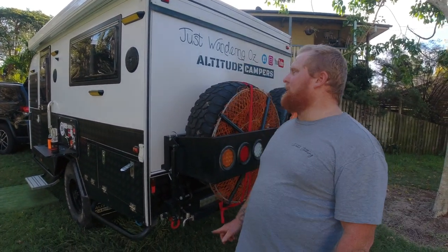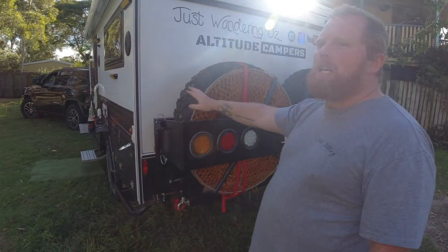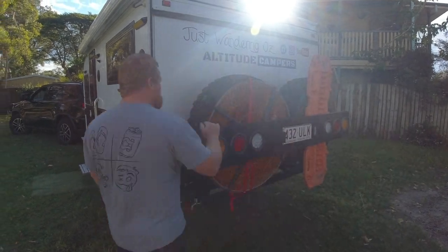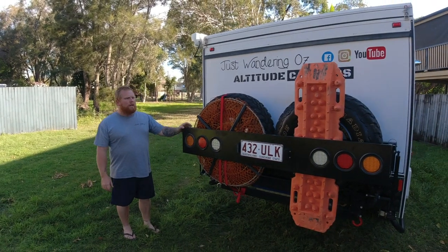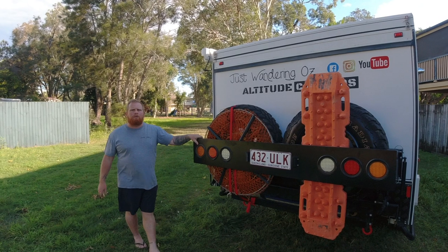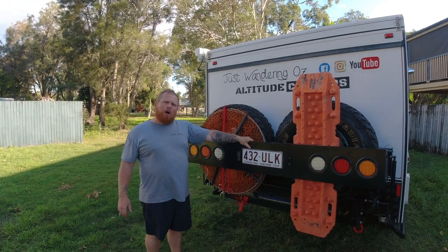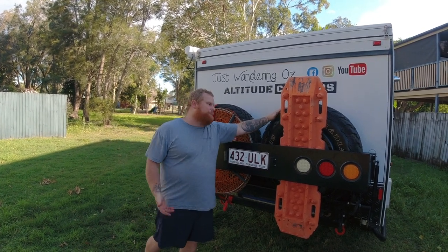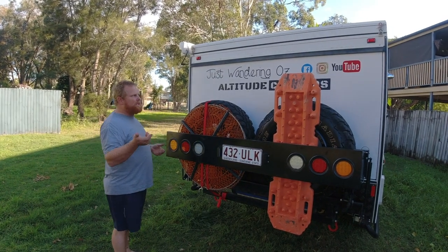Rear tire carrier swing-away. I don't particularly like this bit here because I want to put a bin bag and my MaxTrax and stuff on the back, but I've made it work. It is a little bit harder to fold the bed down on your own too, because of the pin system - it's a little bit heavier to hold down and try to get the pin in.